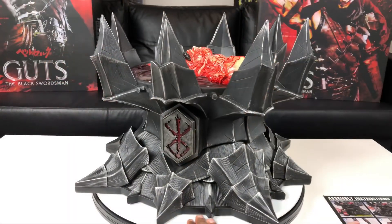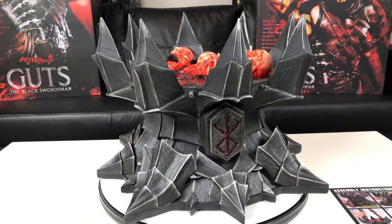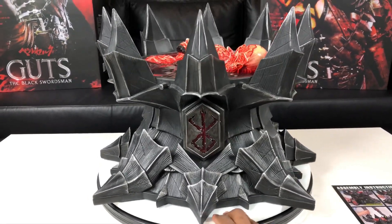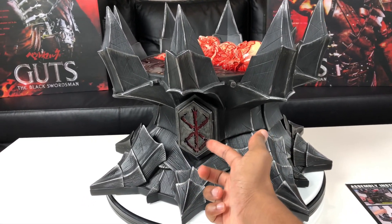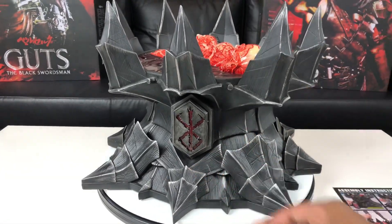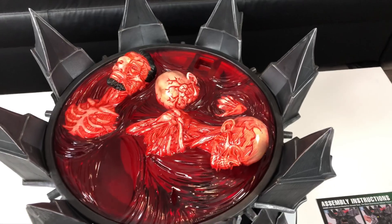When I tell you guys this is one of the heaviest bases I ever lifted in my life, I'm not playing — this base right here is extremely heavy but at the same time it's extremely beautiful. With the LED features, you can take off this symbol called the Brand of Sacrifice — there's a battery compartment so this symbol can flicker on and off. The top here lights up also, and man, looking at that every time is gruesome.